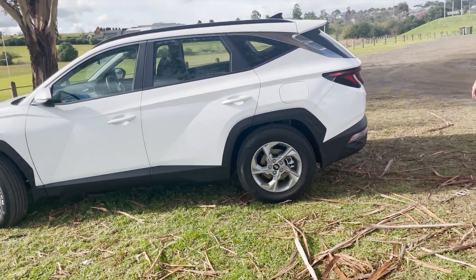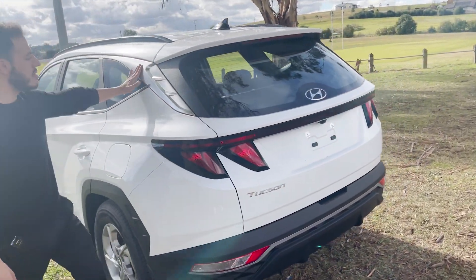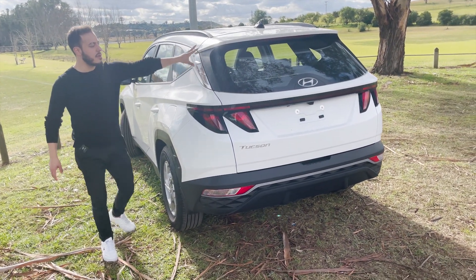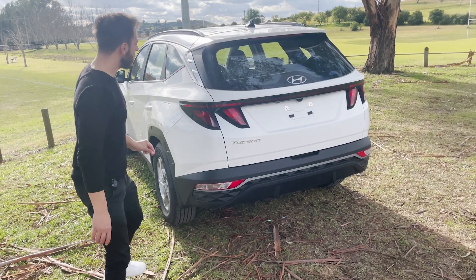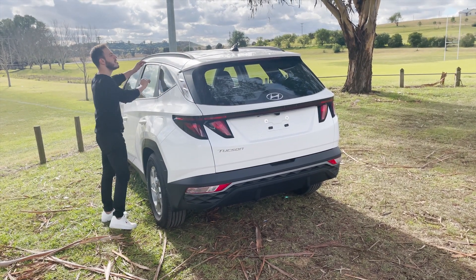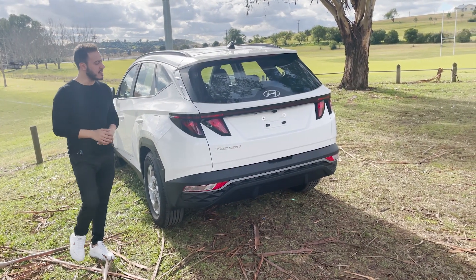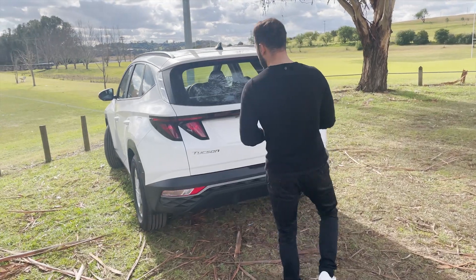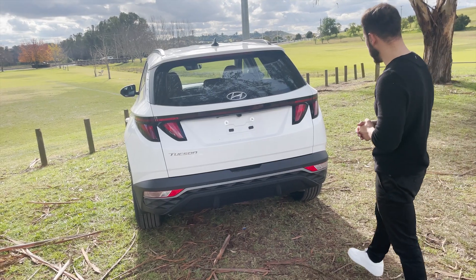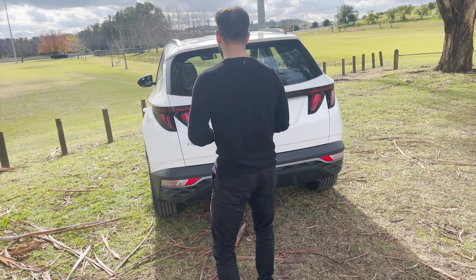Coming around the back, there's a nice little silver chrome design element on the side - kind of out of nowhere, mixing silver with the black resin and the white body colour, like a two-tone contrast. You've got sleek roof rack rails going across and a nice shark fin antenna. The rear tail light design is different - it actually looks like fangs, which is pretty cool.